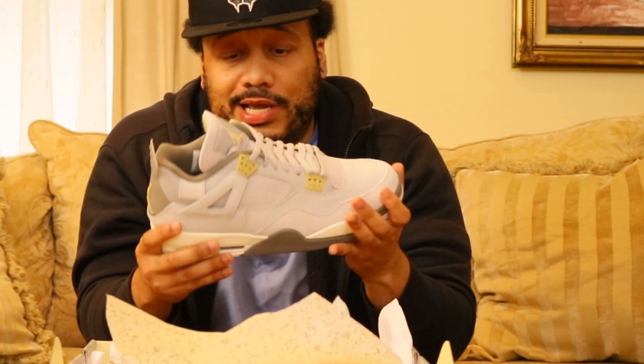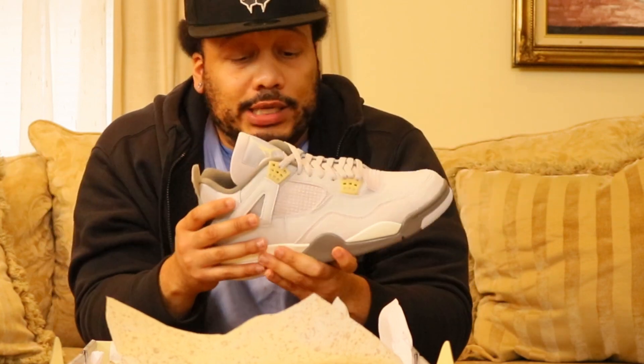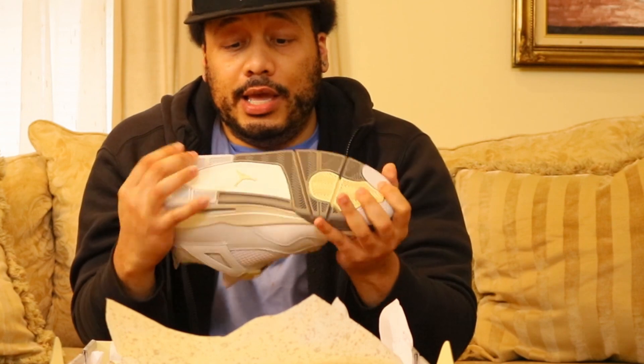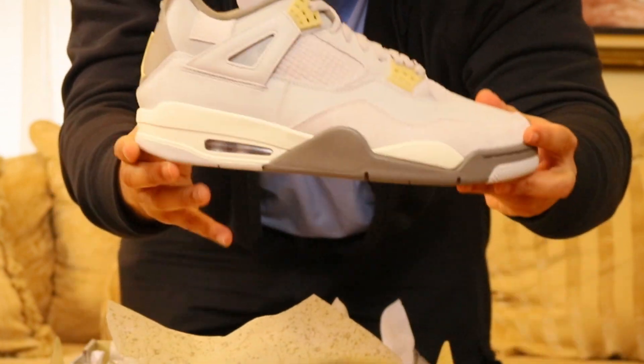This is a dope sneaker for when you want to dress down and be casual. Got a casual outfit on, you want to take your shorty out to eat or something and just look good — these are the sneakers to go with in my opinion. Your boy is gonna freak these — the Jordan 4 Crafts, baby.